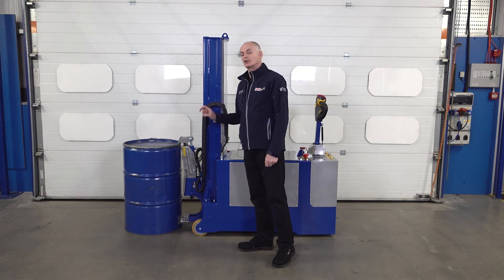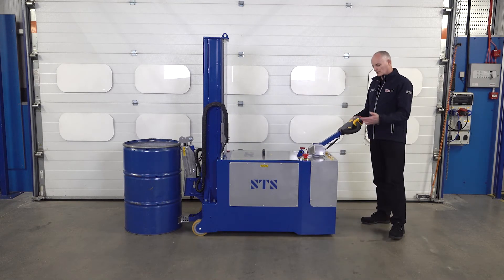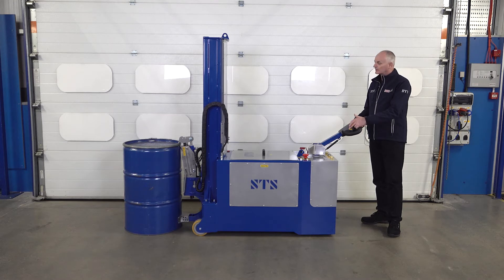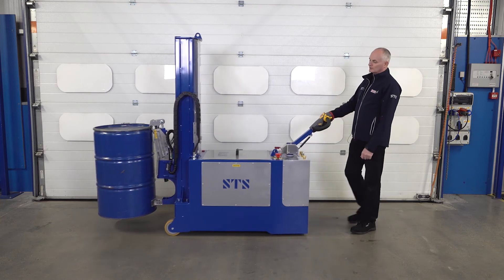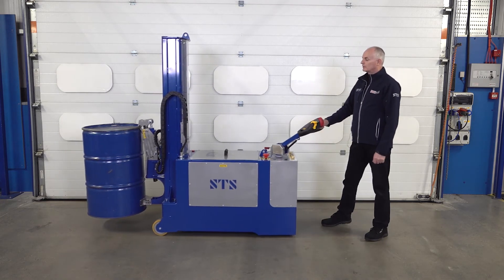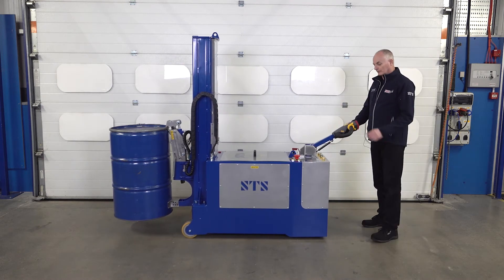It's also got a constant tension system on there as well. On the tiller we have lift and lower, so we can press lift and then drive the unit around and manoeuvre where we need to go. You've got good lift height on this one.